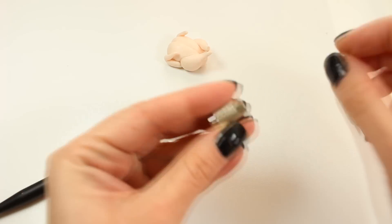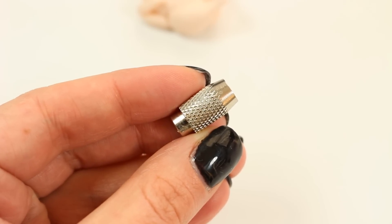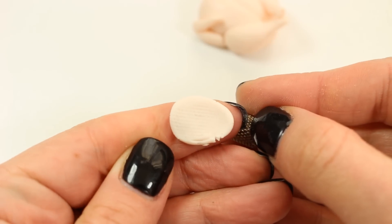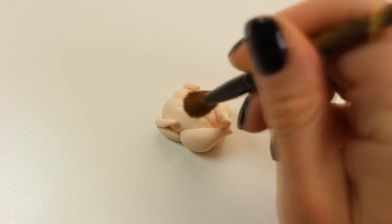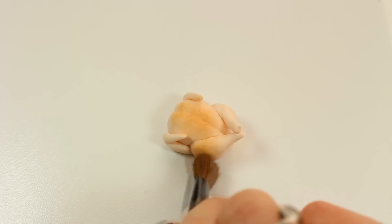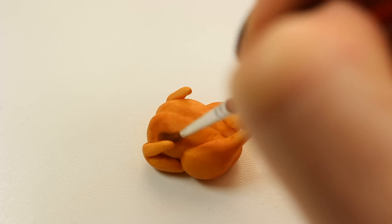Unfortunately my camera didn't pick up the texture on the chicken — it was totally out of focus — so I was trying to show the effect we're going for on this piece of clay. Now it's time to give it a nice golden color, and as usual I'm using my soft pastels and a makeup brush for that. I'm adding darker color here and there with a small brush to give it a more realistic look.